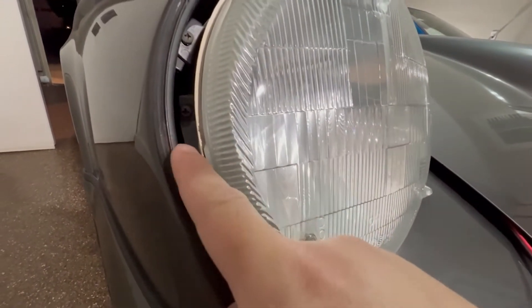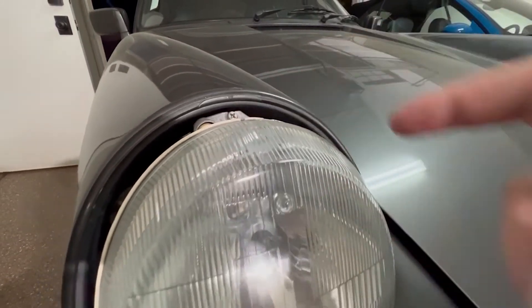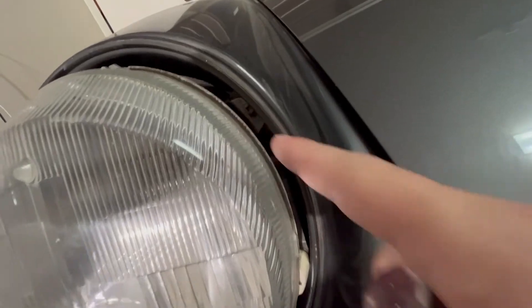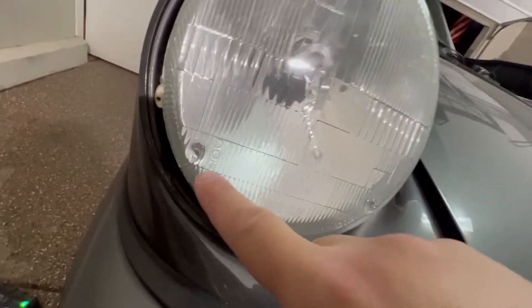Like I said in the beginning, the rubber plugs cover the headlight adjustment holes. Now, there are four screws that hold the headlight in place — one on the top left, top right, bottom right, and bottom left.